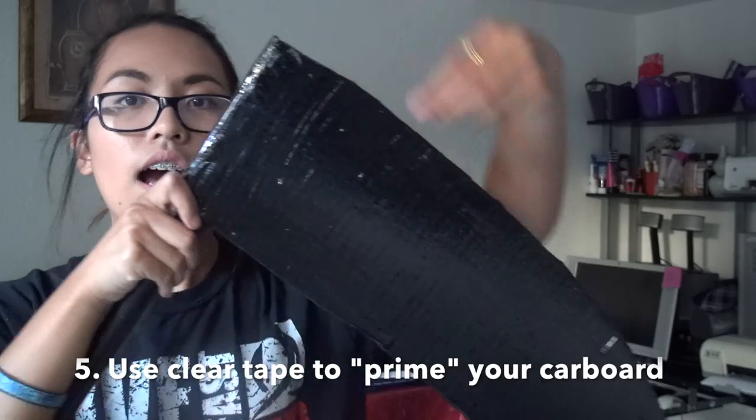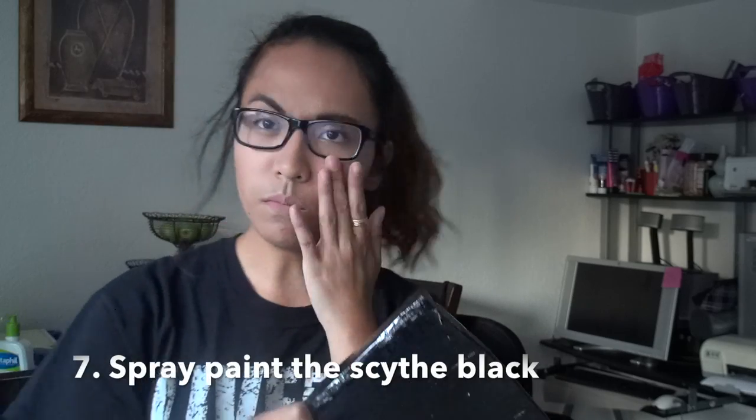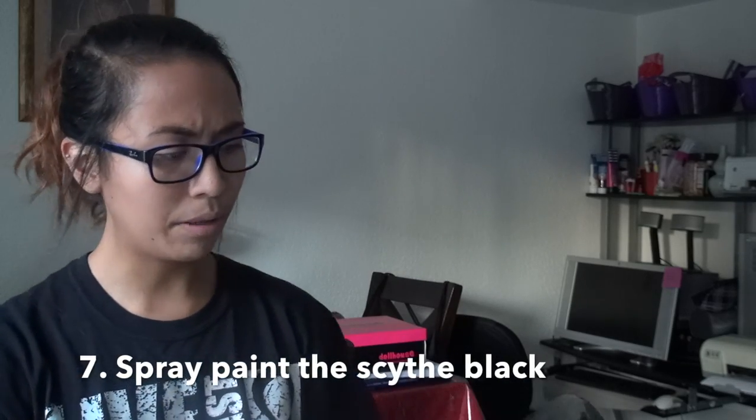Afterwards I took a hot glue gun from Walmart, pieced them all together, wrapped it up with tape, and applied Mod Podge painted over it so it would have a sturdier application. Then I spray painted the blade and the whole pipe. This took like maybe an hour or two to make.